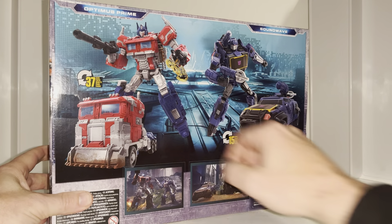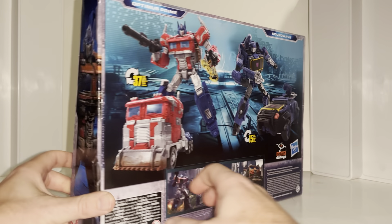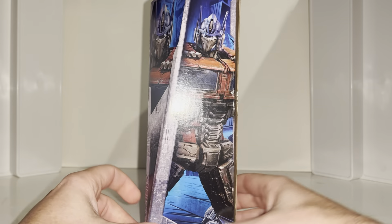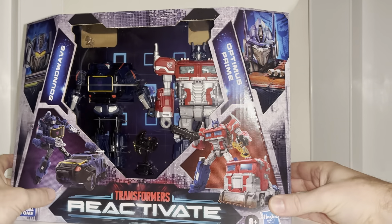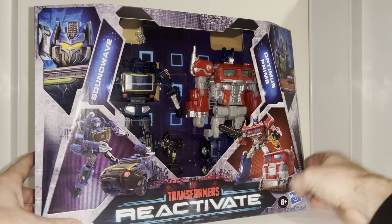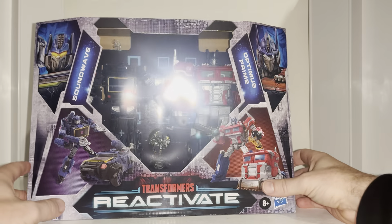He takes 37 steps to transform. I've uploaded a separate tutorial - although it's got loads of steps it's pretty straightforward and quite fun. There are some brilliant images of Optimus Prime showing exactly how he's going to look in the game, though unfortunately the game has been delayed at the time of making this video.